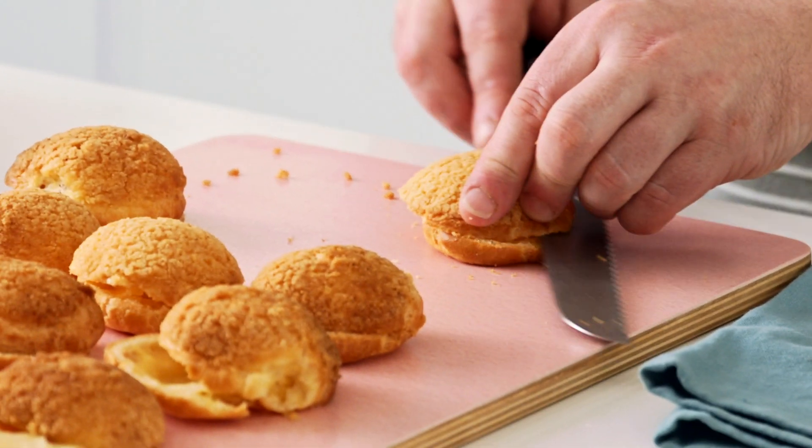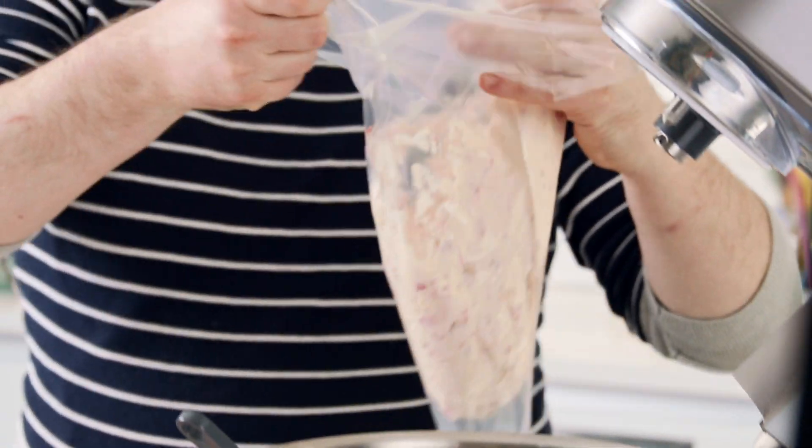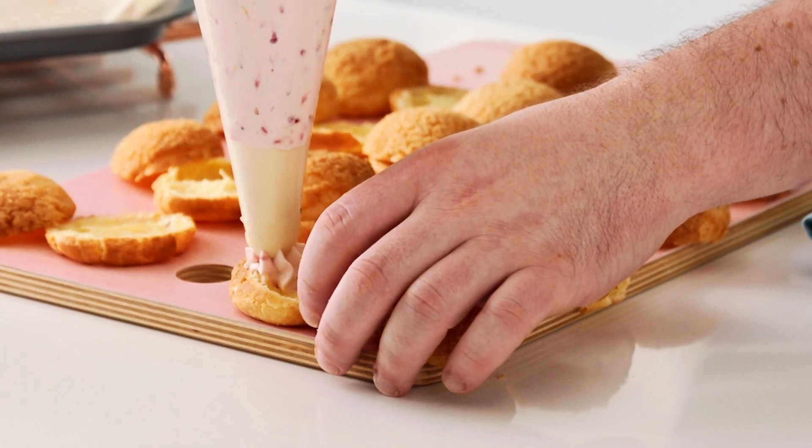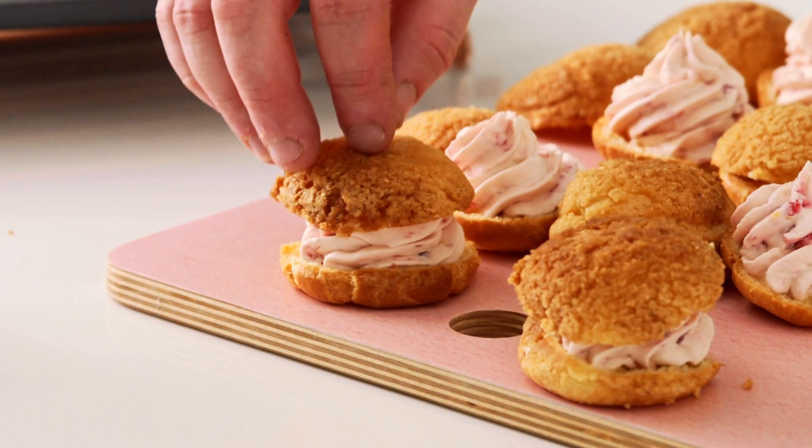To assemble, cut the top of the choux buns, place the raspberry cheesecake filling into a piping bag fitted with a star nozzle and fill the choux pastries. Place the top back on and they are good to go.